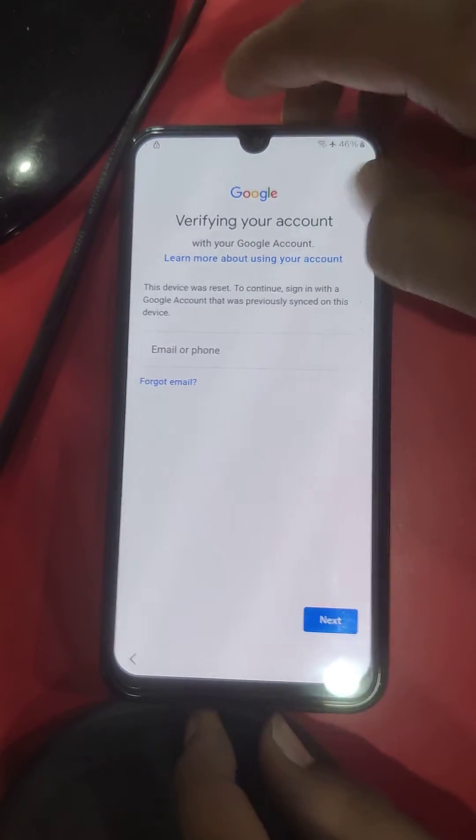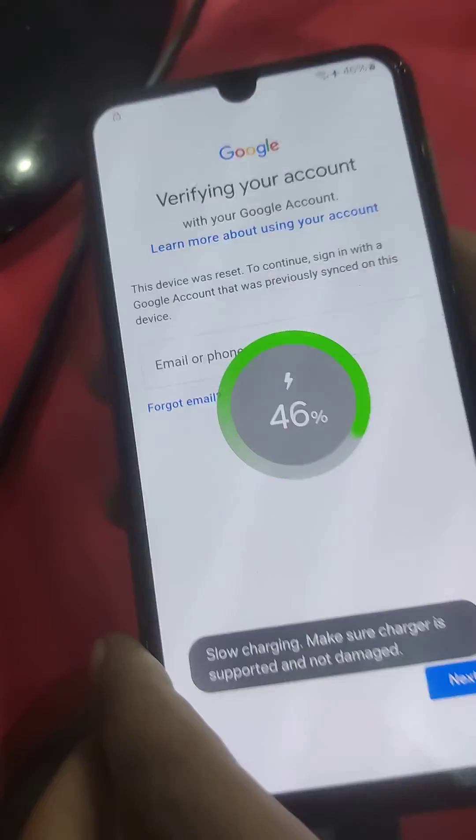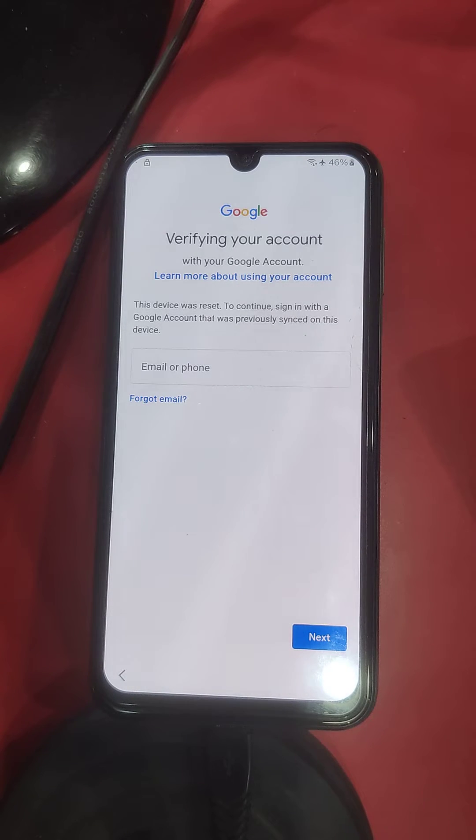Now I have to reconnect the USB cable and wait two minutes. I will show you live.